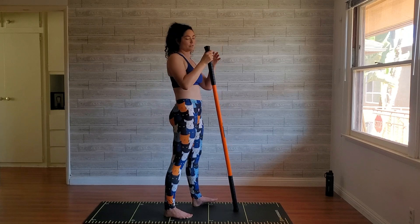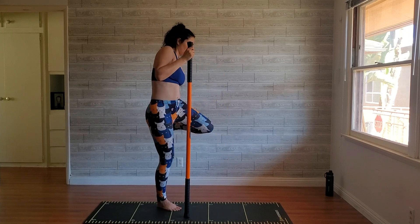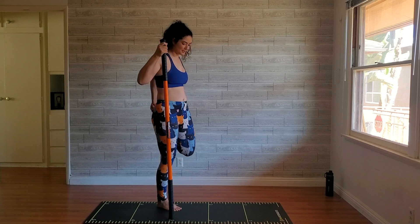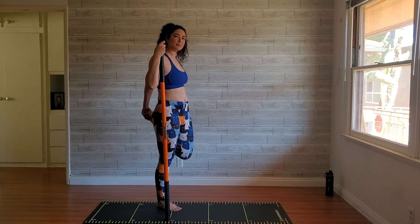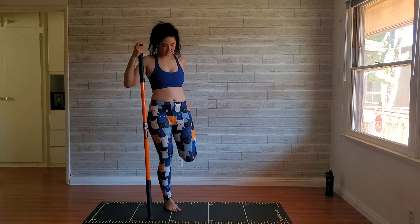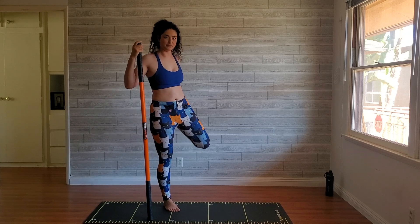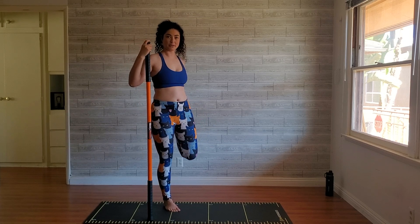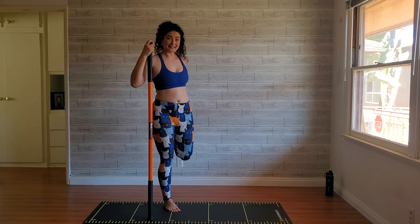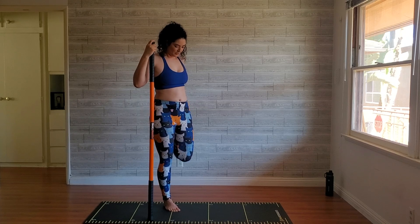That deserves a quad stretch! Holding the stick in my right hand, thinking about pushing my knee facing down towards the ground. If your knee is going out to the side, you may need to grab onto a wall for extra assist on this quad stretch.